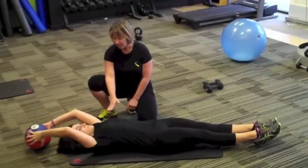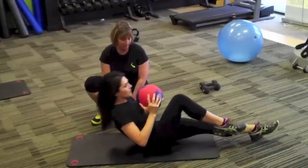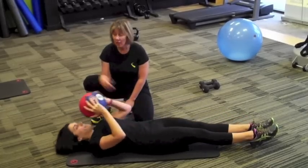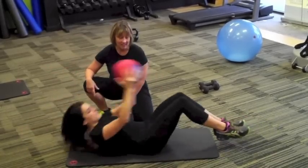To modify this move, you can place the ball near your chest and do the same move. To make it a little more challenging, bring it overhead and bring both knees in at the same time.